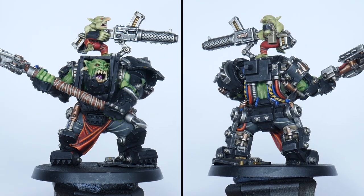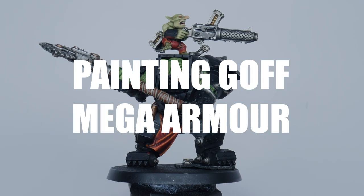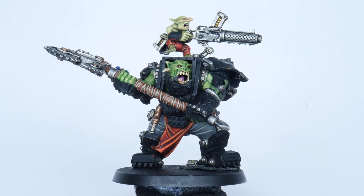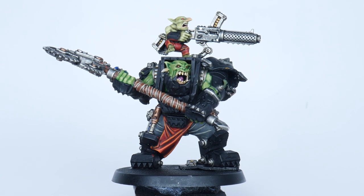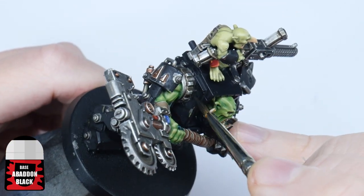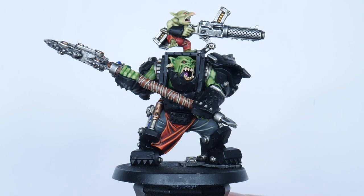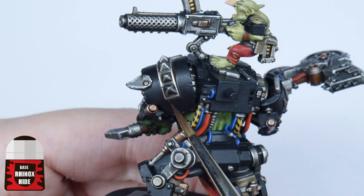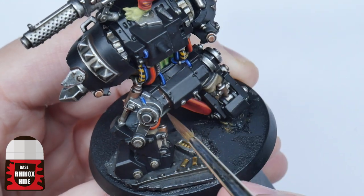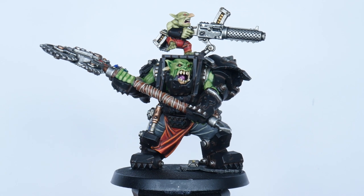Now we can finally get the Mega Armor painted. You can see why I chose to paint the armour last because of how messy I've been. The first thing we need to do is paint all the armour using Abaddon Black to clean up the mess before we can start to create some definition. Rather than using a darker colour in the recesses — which you can't really do with black — thin down some Rhinox Hide and use this in the recesses, scratches and around any rivets in place of a shade. This will help define the shape of the armour and give the impression of dirt and grime.